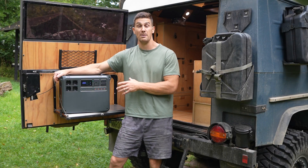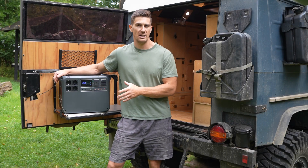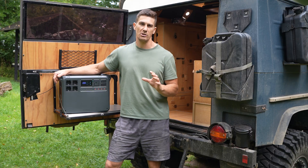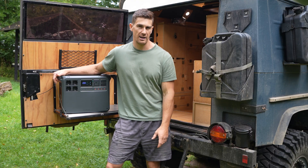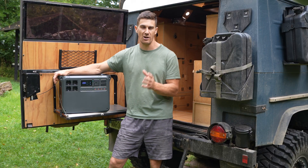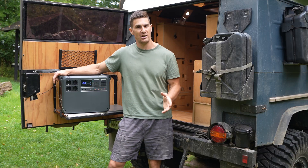DJI is really priding themselves on just how quiet this unit is while it's charging. It's only around 29 decibels, about the same as a household refrigerator, so if you've got it in a small camping vehicle it's not going to keep you awake at night with a loud charging noise.